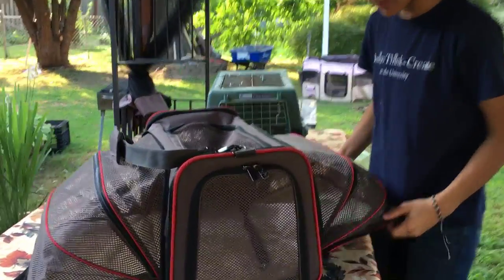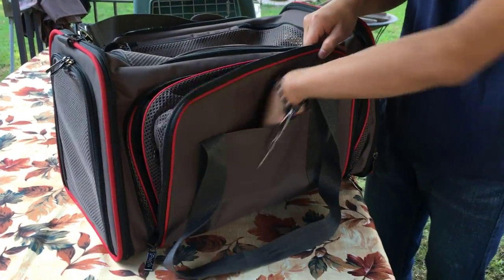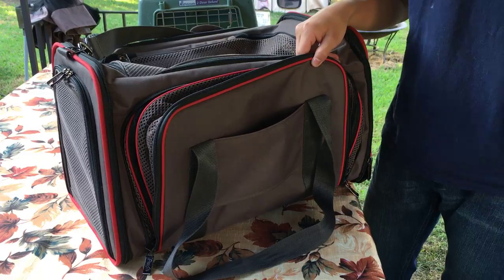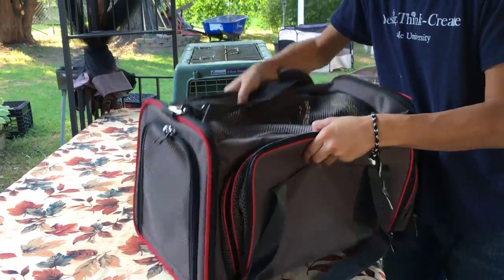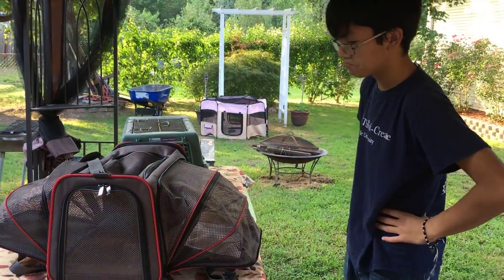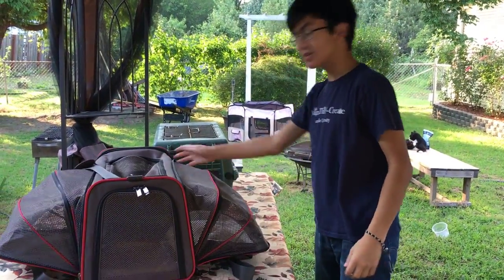Another feature is that on the back there's a way to secure it to suitcases — the handle goes inside so you can put the carrier on top of your suitcase and just roll it around. I guess that's everything to cover about this pet carrier. I definitely like it — let me go get Bella.